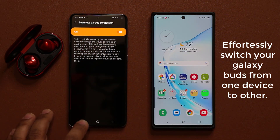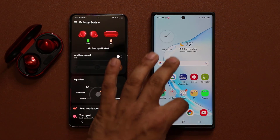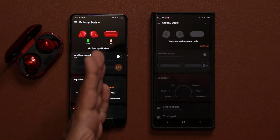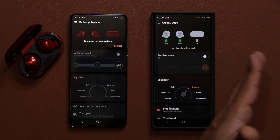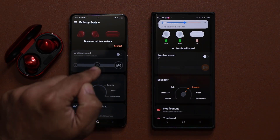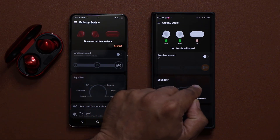Let me show you what I'm talking about. I'm going to stay on the main screen right now and launch the wearables application as well. In the past, if I wanted to connect to this product or any other product, I would have to disconnect this one first before I could connect this one.